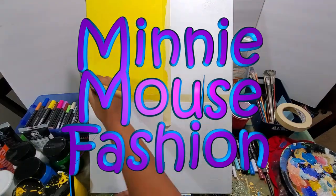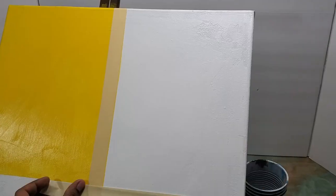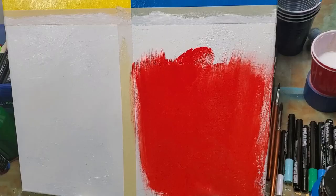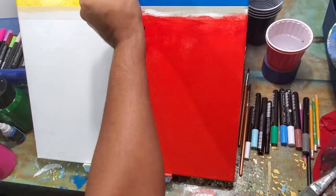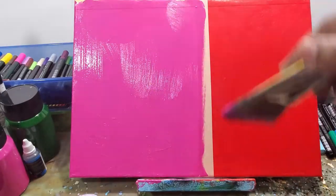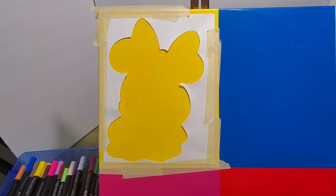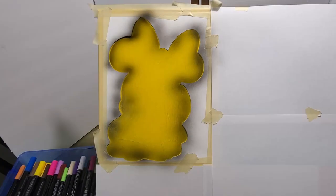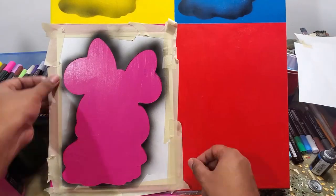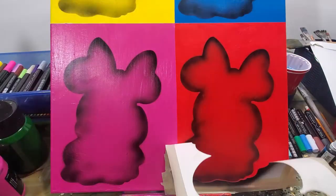If you don't know who Andy Warhol is, he's an artist famously known for a painting he did in the 60s of Marilyn Monroe — a silk screen painting with several images of her facing the same direction, each in different colors and different color contrast. That's the whole idea behind this painting.